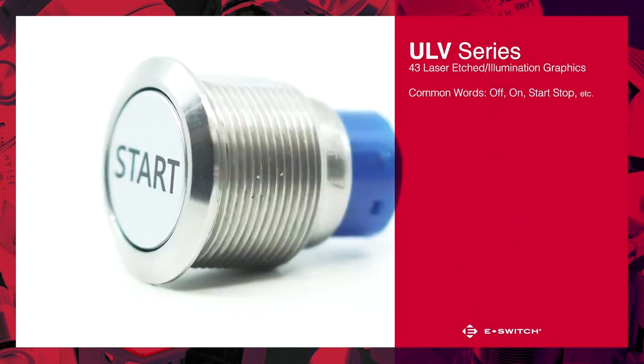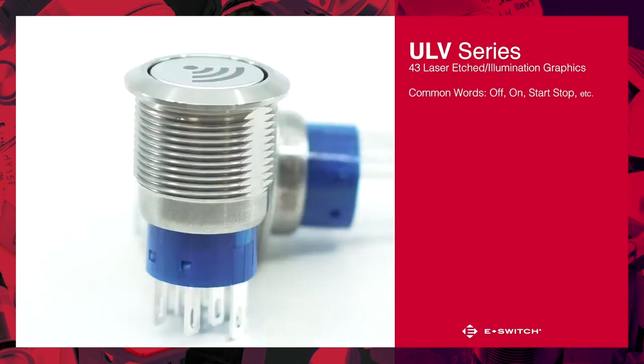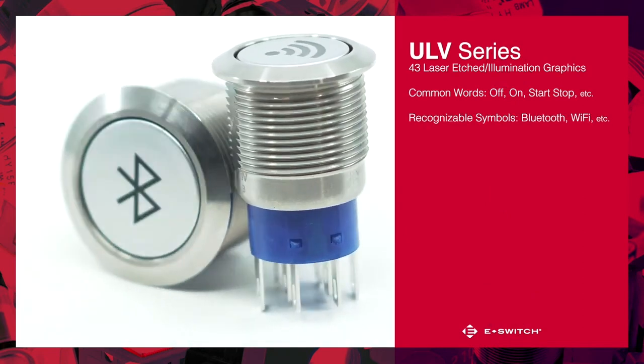These include common words like off, on, start, and stop, and we also have many easily recognizable symbols for items like Bluetooth and Wi-Fi.